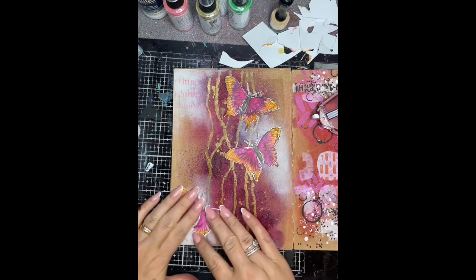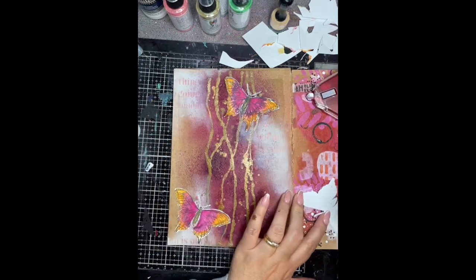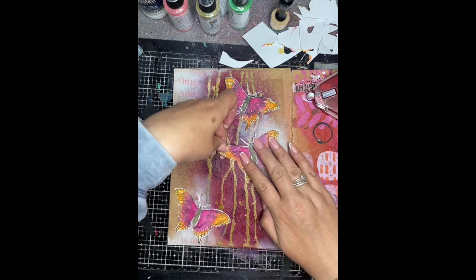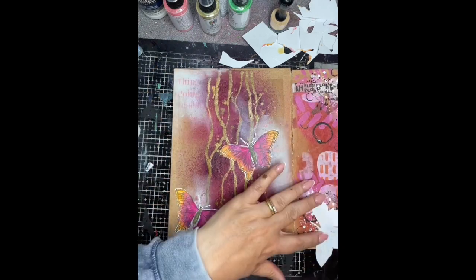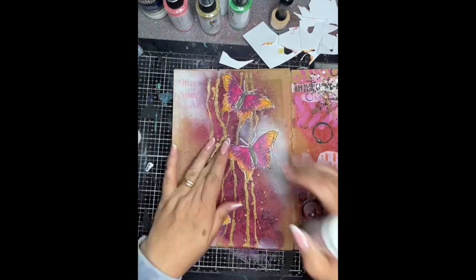I'm using my double-sided tape gun and a little bit of glue stick to stick these in place, just to make sure they don't pop off the page. I'm just working these up the centre of the page where I've concentrated most of the colour.